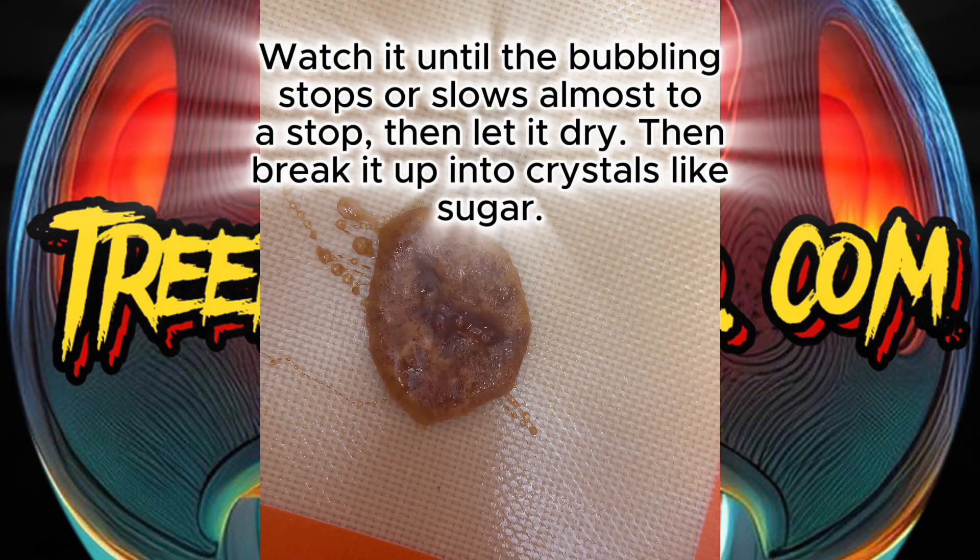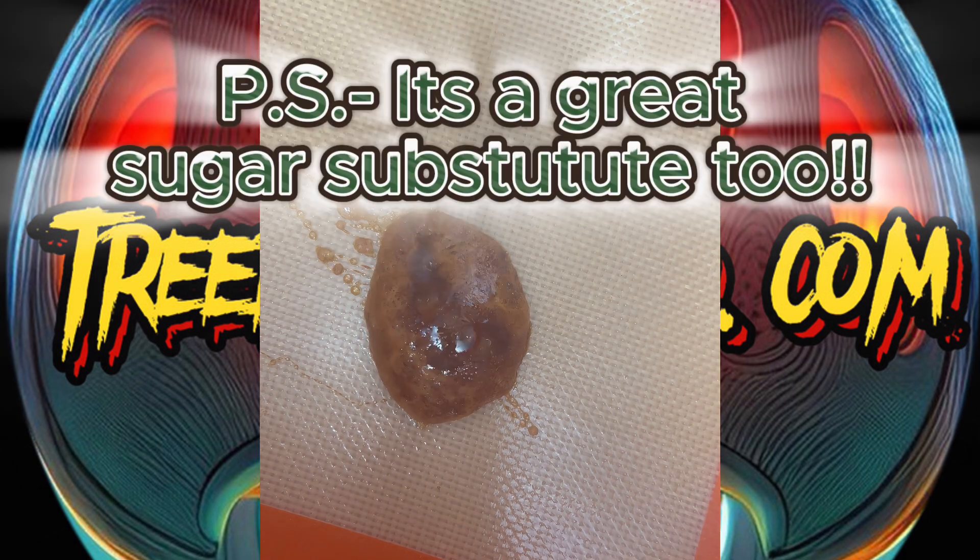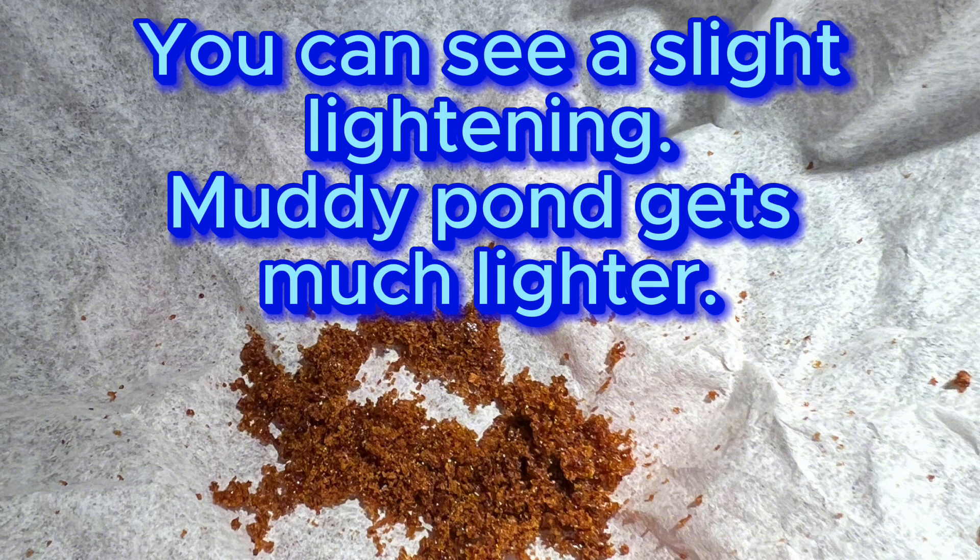Then you let it cool and break it up — it turns into sugar, easy peasy. Make sure you store it with some desiccant to keep it dry; it will suck moisture right out of the air. You can see it's a little bit lighter, and if you use Muddy Pond it gets much lighter.